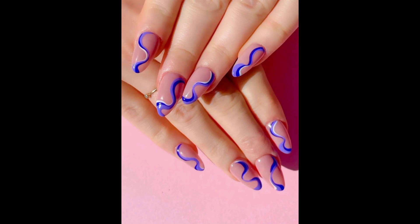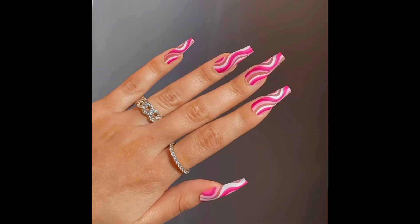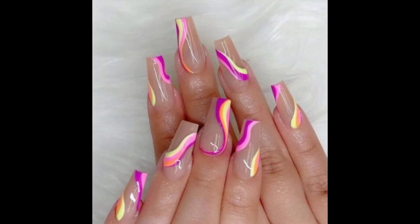Hello, welcome back. We are entering the abstract nail art era. The proof is on Instagram, TikTok, and the tip of well-manicured fingers everywhere.